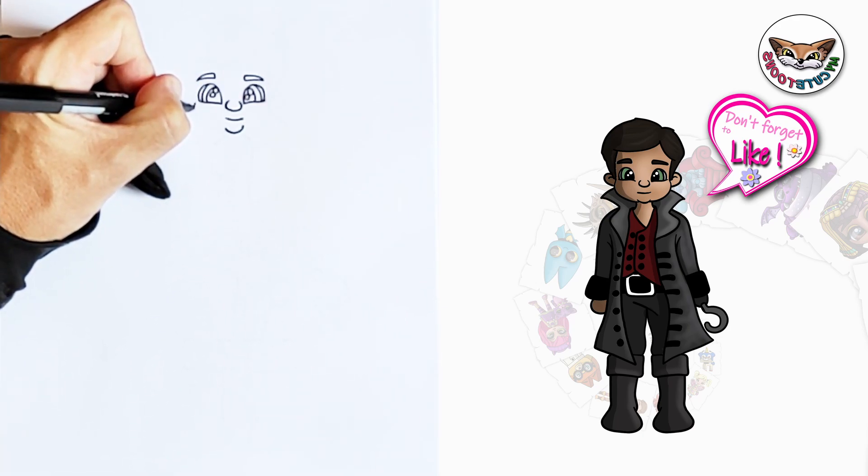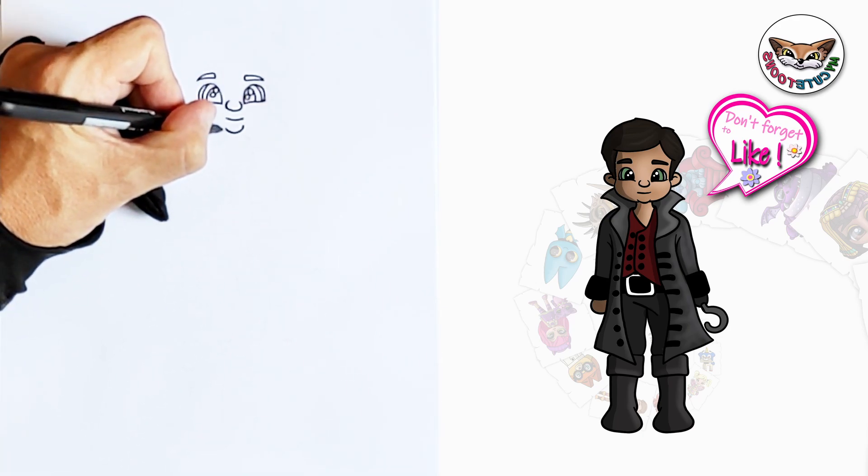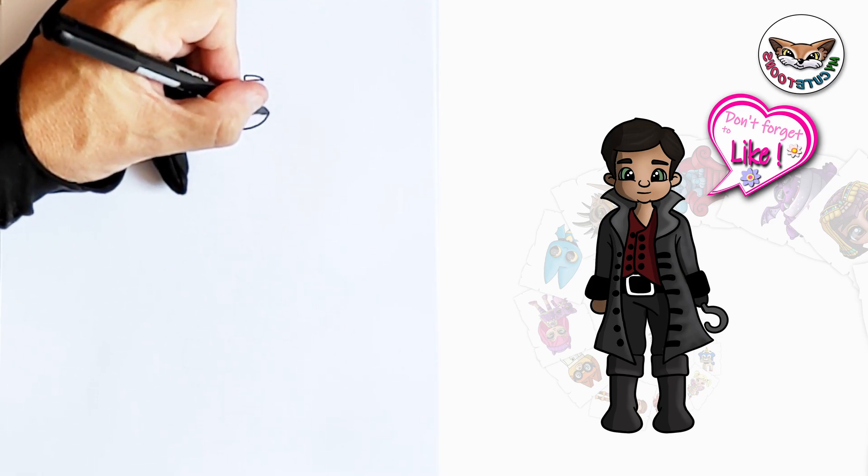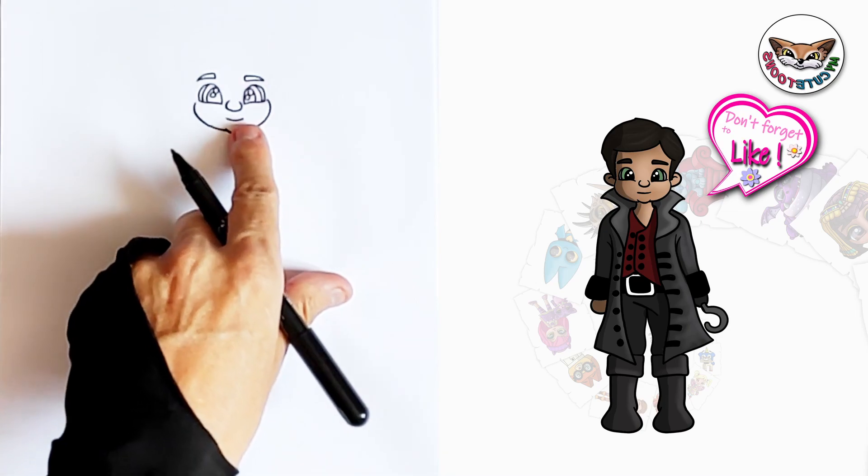I'm going to start on this side. I'm going to make it nice and round and I'm going to connect it to the chin. And from the chin again I'm going to take it back and connect it back to the eyes.